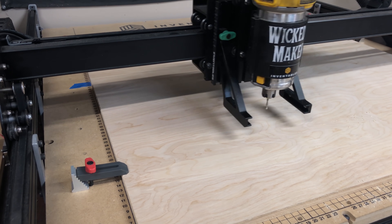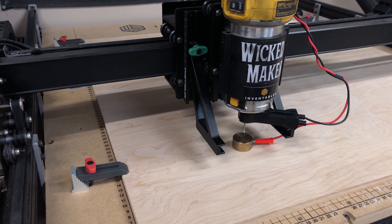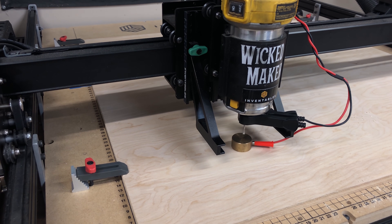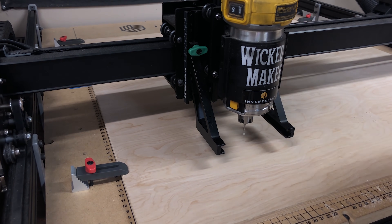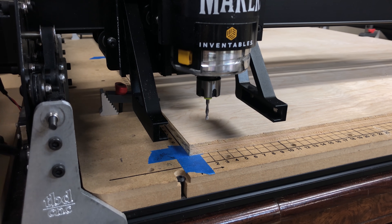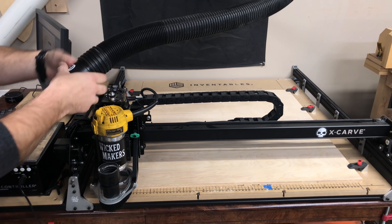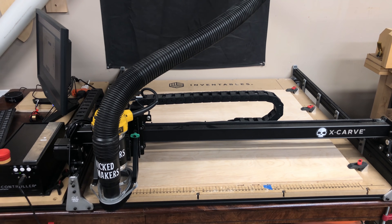Every CNC cut starts with setting the home position of X, Y, and Z. This is a little device called the Z probe, which helps us set the Z depth using an electrical current. Next we set the X and Y home position by manually moving the router bit to the bottom left corner of the wood. Lastly, we attach the dust collector and start the carve.